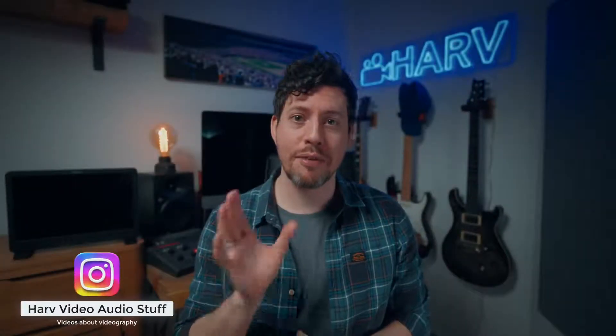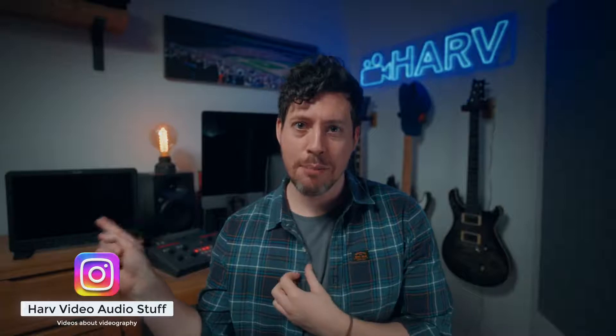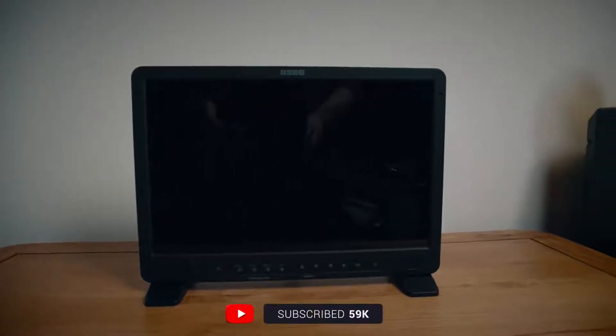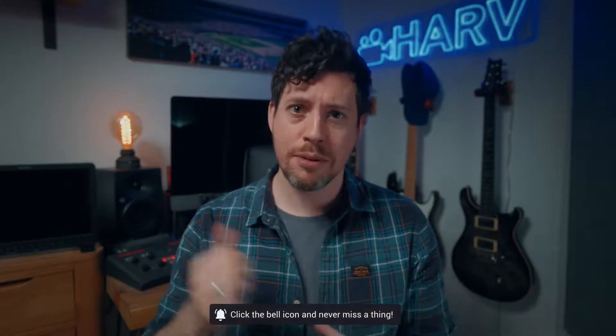What's up my friends? Welcome back, you're watching Harv. I've got an exciting one for you today. I'm checking out the Megamon 15 from OC. It's a 15.4 inch 10-bit external monitor and it looks like a really intriguing product. I'm going to check out the build quality, the user experience, the value for money, features and most importantly whether it's any good. Let's do it.